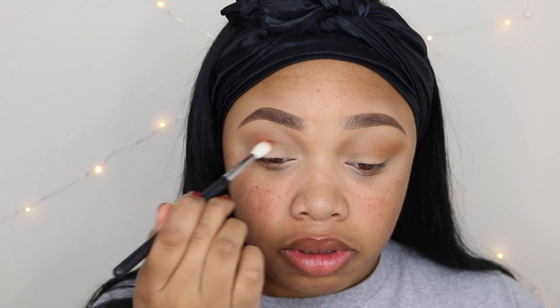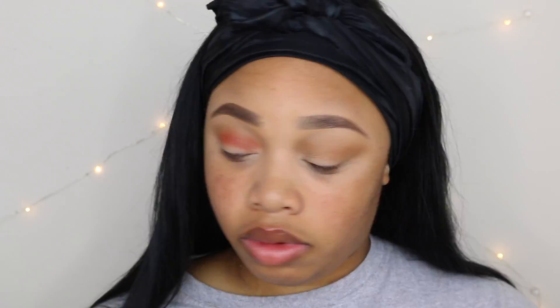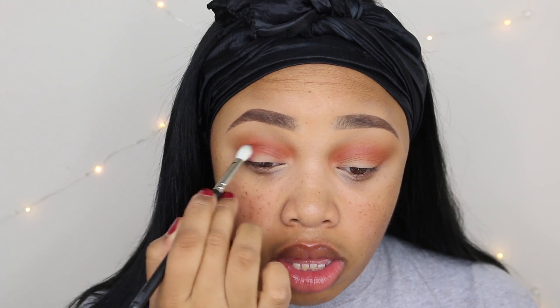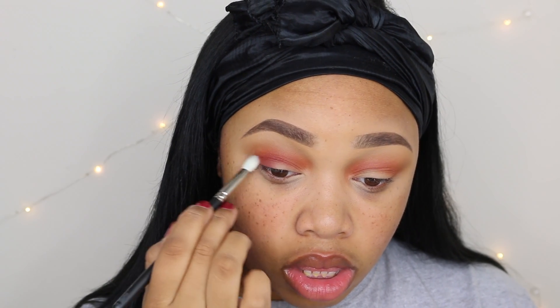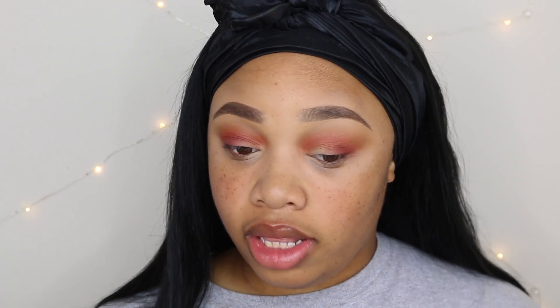Look at that! I'm going to take the shade Jacks on the Morphe 217 brush and start to deepen up that outer V. This looks like a deep maroon shade. Fallout has not been my biggest enemy this tutorial — which is awesome.